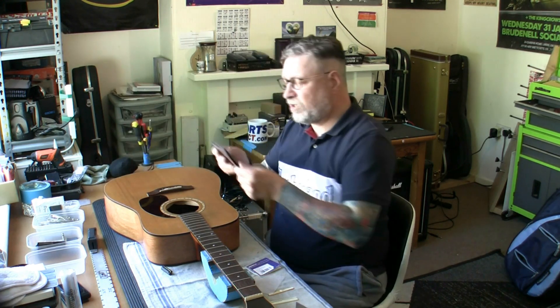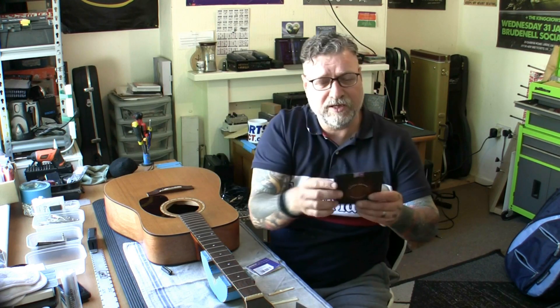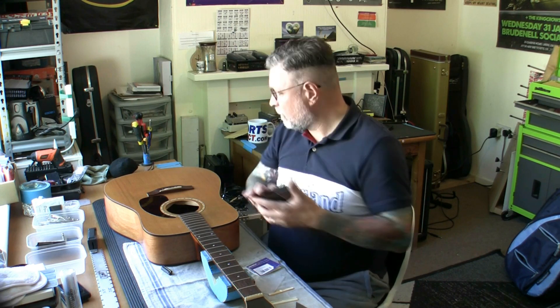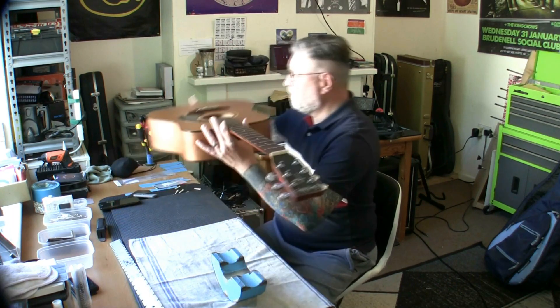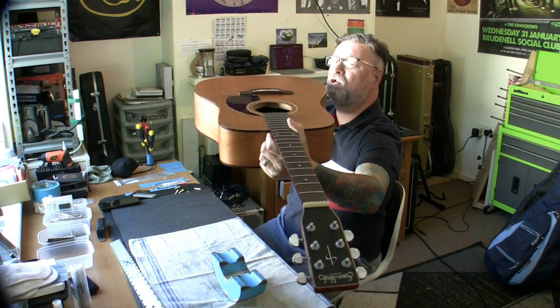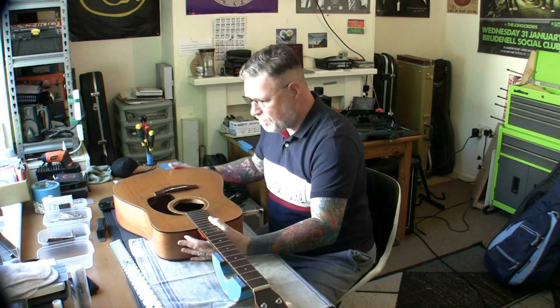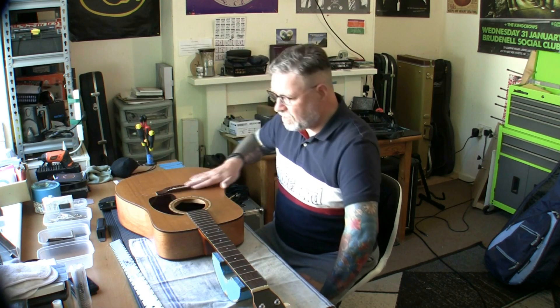We're going to put some strings on — I ordered these specially: D'Addario Nickel Bronze 1152 set, brand new, going on there. I've had the Dremel out and I've taken the saddle as low as I dare. It could possibly be a little bit too low because the break angle is going to change it at the top of the bridge, but I think we're just about going to get away with it. I'm about to stick some strings on and see what difference it has made to the action.